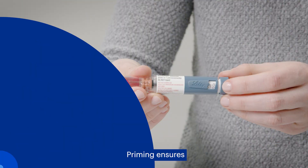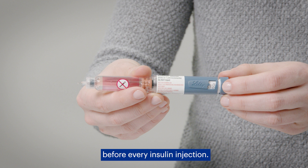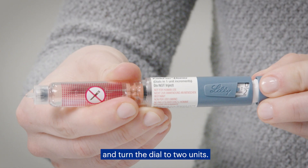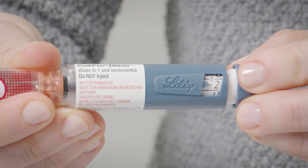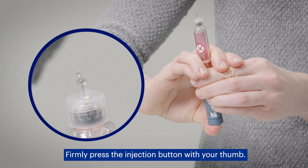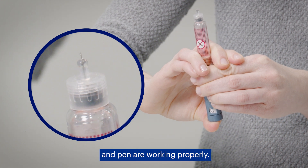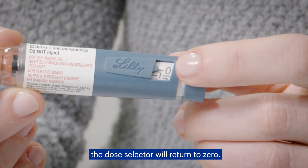Prime your pen. Priming ensures the pen and needle are working properly, and it's important to do this before every insulin injection. Look at the dose window and turn the dial to two units. The arrow in the dose window should line up exactly with the number you need — you can dial the arrow back if you go too far. Hold your insulin pen so the needle is pointing up, then firmly press the injection button with your thumb. Drops of insulin will come out of the tip of the needle, which means the needle and pen are working properly. After you prime the pen, the dose selector will return to zero.